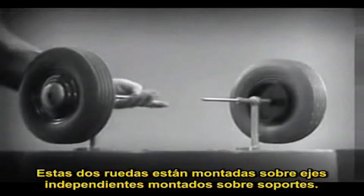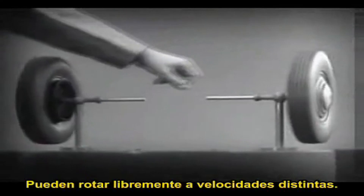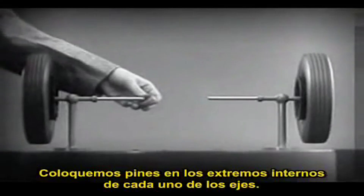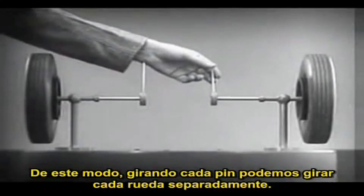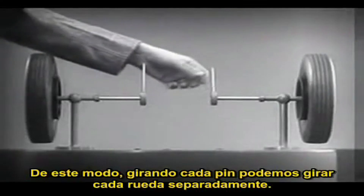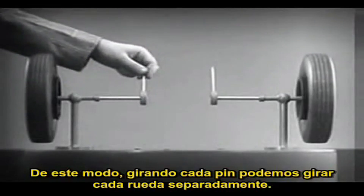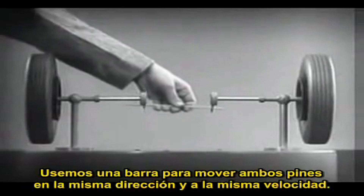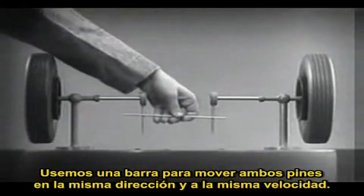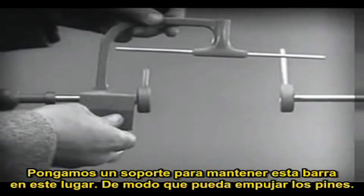These two wheels are mounted on separate axles and supported by a frame so that they can revolve freely at different speeds. Let's fasten a spoke on the inner end of each axle so that by turning the spokes we can turn each wheel separately. With a bar or crosspiece, we can turn both wheels in the same direction at the same rate of speed.